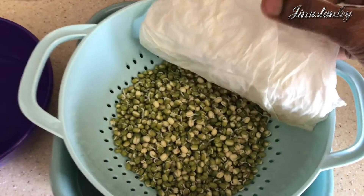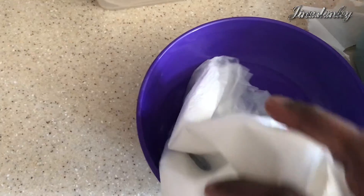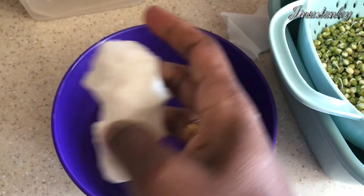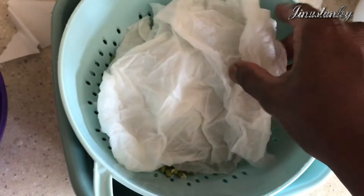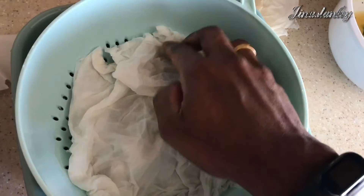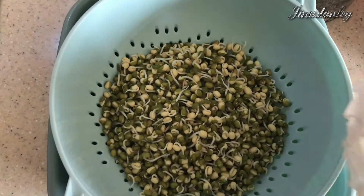The next day I open and check — it has started to sprout, really perfect. If you're using tissue, change to a fresh tissue and do the same method: squeeze out all the water and put it back. If you're using cloth, you don't need to change it — use the same cloth on top. It should be just moist, not wet or dripping. Cover it again and keep for another day.